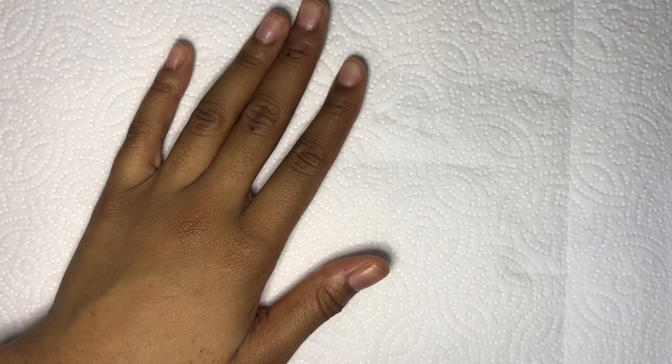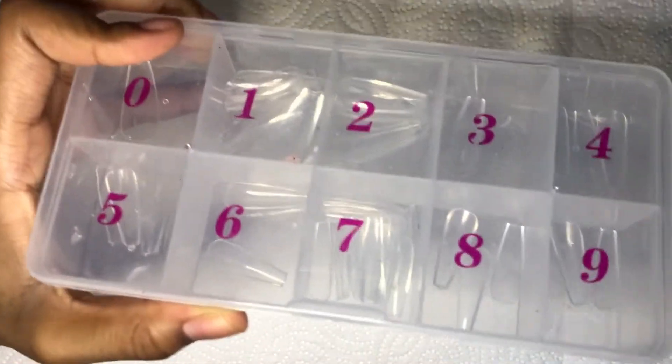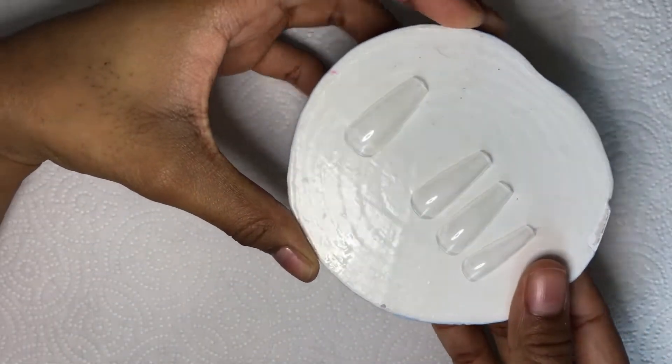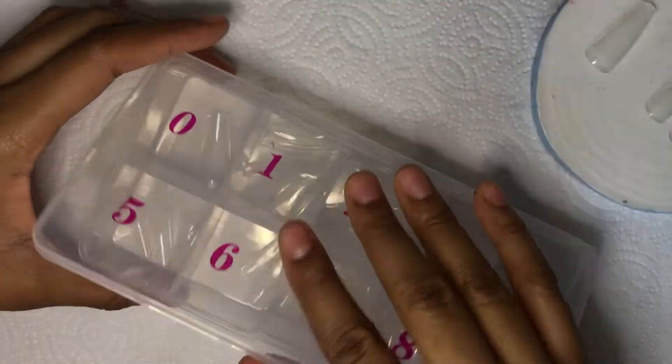I also have some press-ons I got from Shein — I got these in my first Shein nail haul. There's barely anything left but I can't use any other press-ons, so I dug in and found some sizes that might work. I still need a pointer finger, so I also found this little container of full cover nail tips that fell out one day. I'll find one that fits or shape it close enough.